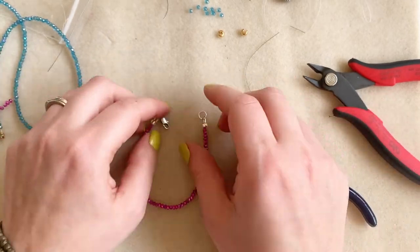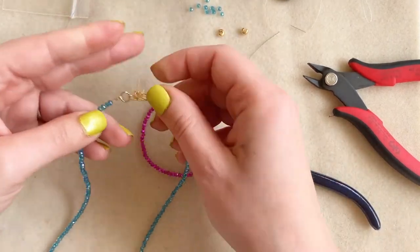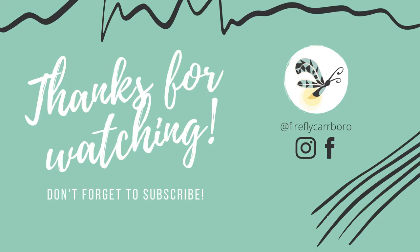And there's our little bracelet! I hope you enjoyed this video and it answered some questions. If you have any questions remaining, please leave them in the comment section and I'll get back to you. Don't forget to hit like or subscribe to our channel to learn more beading techniques like this. Happy beading from us at Firefly!